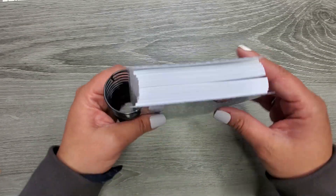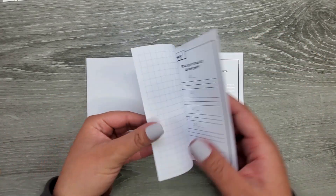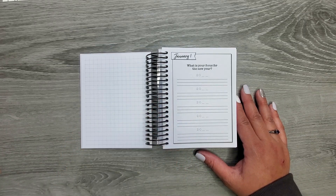What is a five-year journal? Look how thick this is! This has little prompts in it and each prompt is different, and you fill it in every single year.